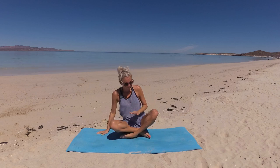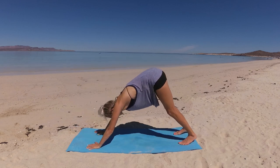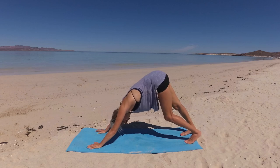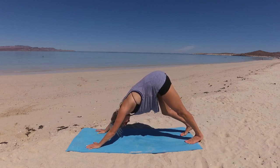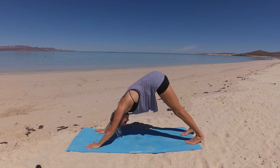Beautiful, my friend. We'll gently open your eyes and make your way to hands and knees. Tuck your toes and lift your hips up to downward facing dog. Take a moment here to walk your dog out — sinking one heel to the earth and then the other — slow and steady, intentional movement, connecting your breath with the movement, the movement being guided by the intuition of your body.